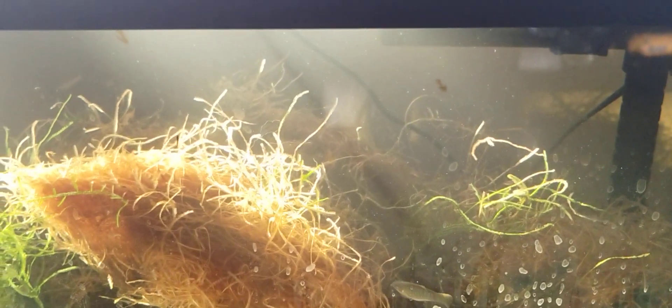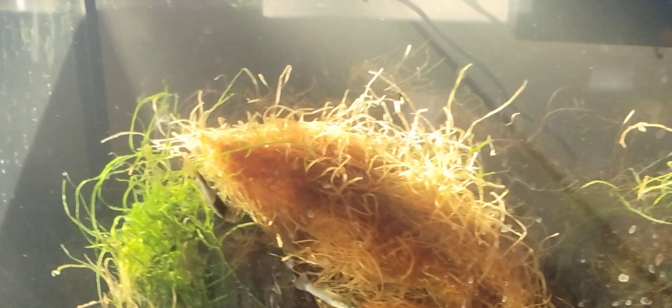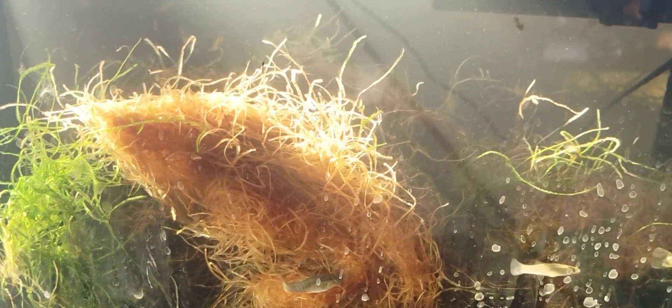There's a big male molly, a big pregnant female, a couple of the medium-sized ones, and that's one of the male mosquito fish.